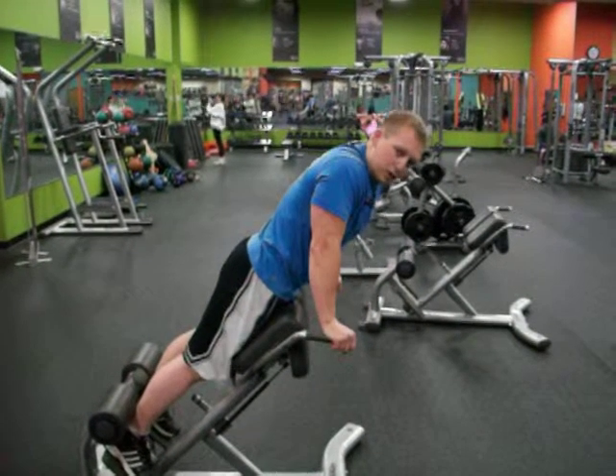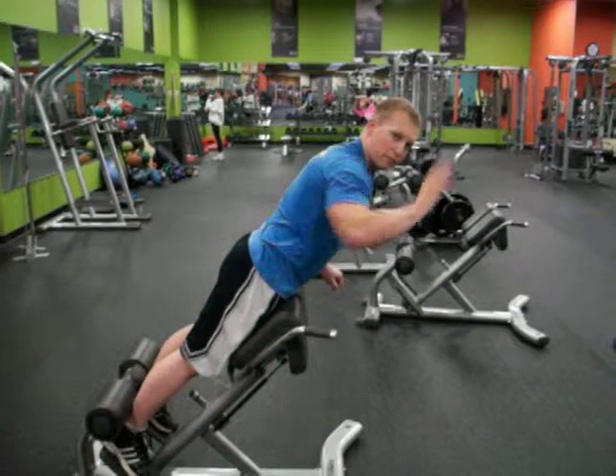One of the goals when working your spine is you want to get all those muscles all the way from the very bottom to the very top.